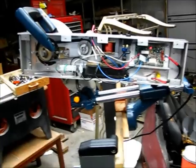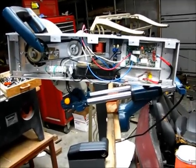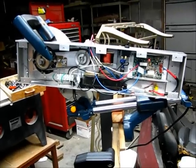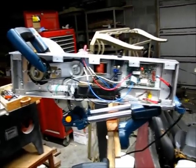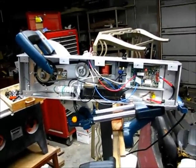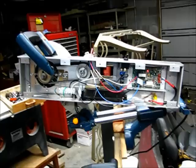Now I just have to secure the wires and put the cover on, and my project is done. I've turned a wood cutting saw into, hopefully, a metal cutting saw. The next video will be of me cutting the metal with the saw outside.